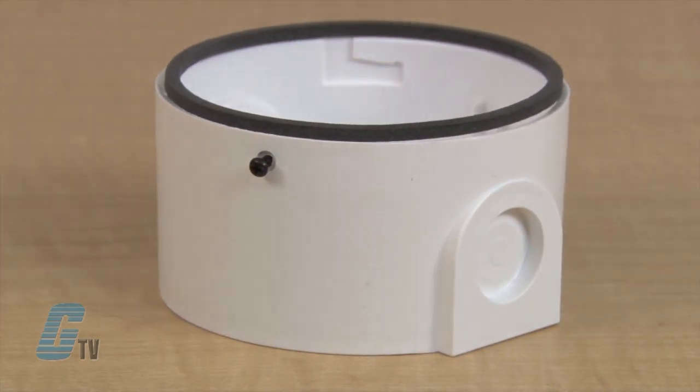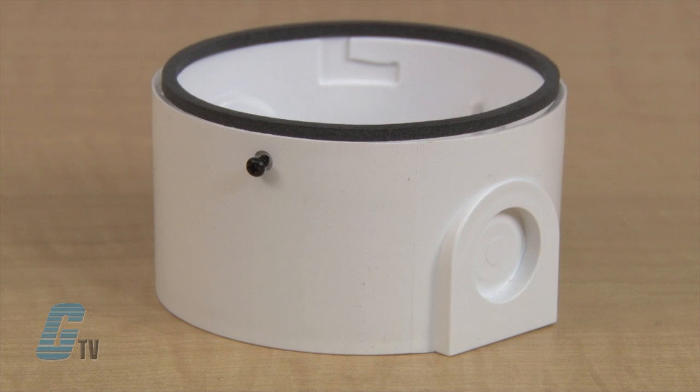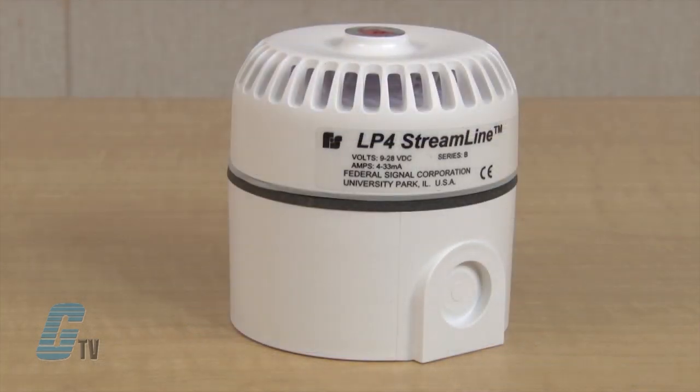As an accessory, a deep base with knockouts is available. The deep base also extends the protection rating of the device to IP65.